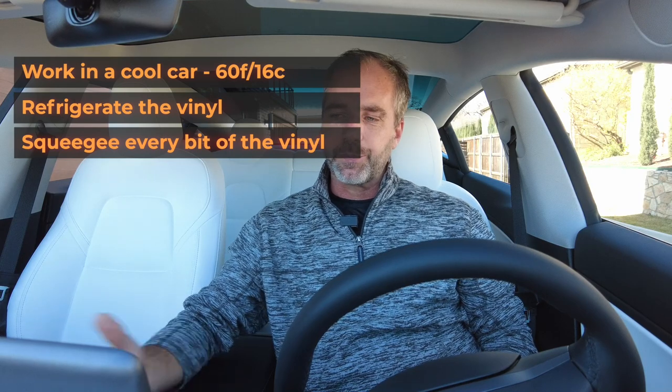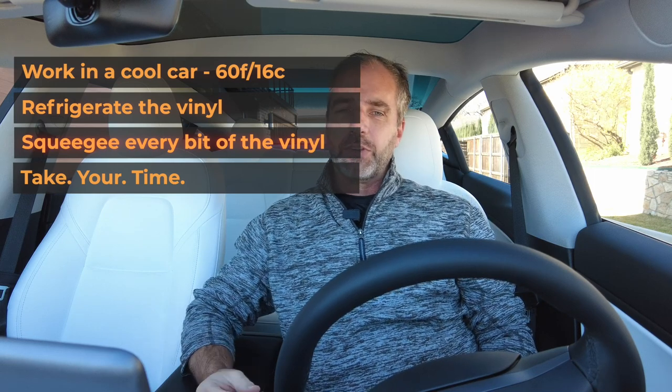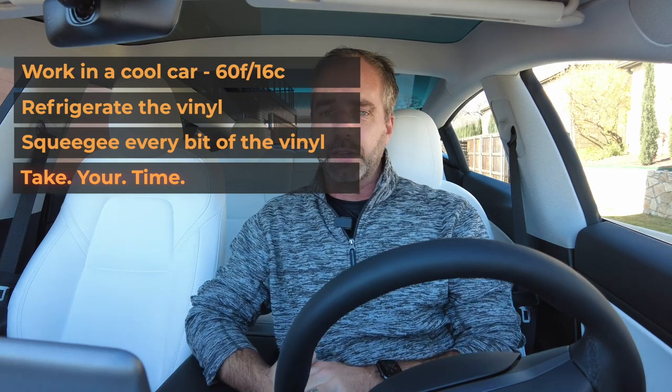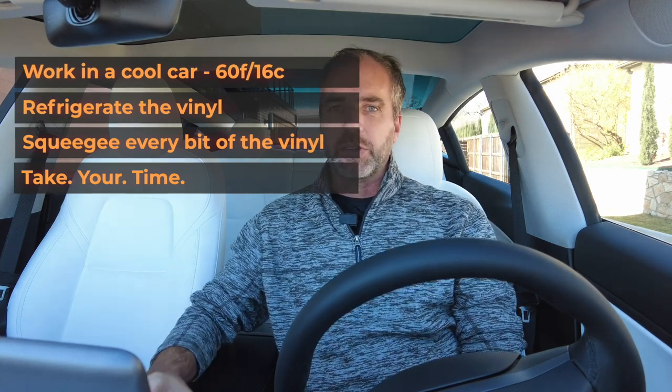The last tip — based on selling tens of thousands of these and seeing all the feedback — is just take your time. Set aside half an hour. Cool the car down. You probably don't want anyone watching over your shoulder, especially if it's your first vinyl installation. If you just go slowly and steadily, you won't get frustrated and the installation will go pretty easily. The second generation center console installation is a little bit easier than the first generation. And the finished result looks spectacular — there's a metal bezel around the panels so there are no visible edges, which just makes it look so good.